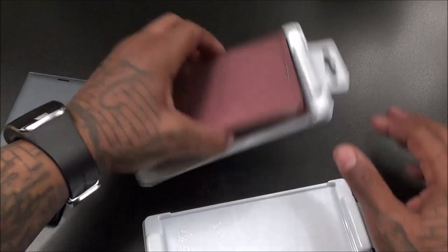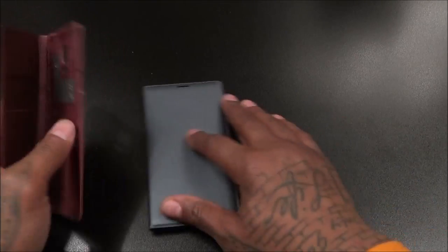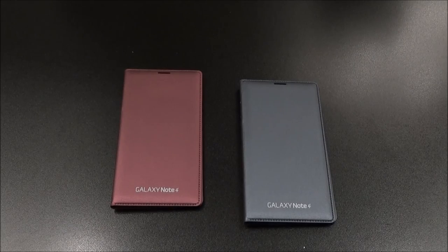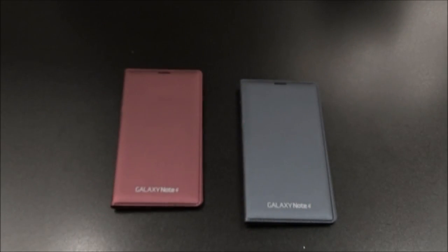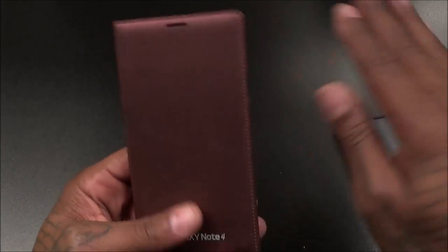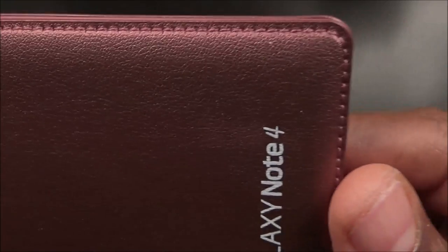Pop these out — inside the case you've got your phone slot. This is one of those cases where you're going to have to take your battery cover off your Note 4. Let's do the smell test — this is not leather, I'll repeat, this is not leather. It's kind of a synthetic material but it has a leather-rich look to it. It's not real leather but it does have beautiful stitching, just like all the other Samsung flip cases.